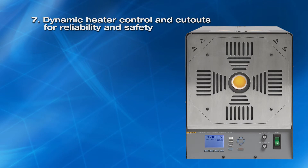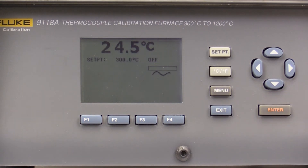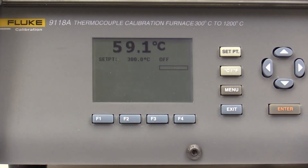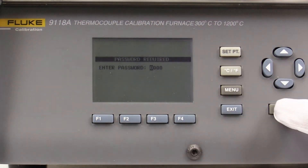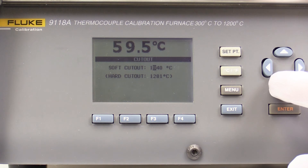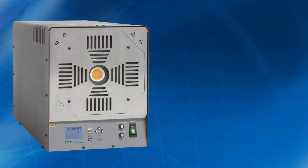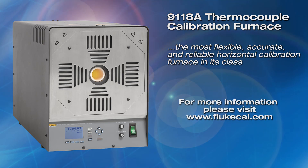And seventh, dynamic heater control and cutouts. Some furnaces include a spare set of heaters as part of the standard equipment because heater failure is an all too common occurrence. The 9118A controls the heater power level below 100% to prevent the heater elements from overheating, improving heater reliability and extending lifetime. Redundant over-temperature cutouts are built into the 9118A to ensure safe operation, including over-temperature, chassis thermostat, fan fault, control thermocouple fault, and user programmable cutouts. The 9118A thermocouple calibration furnace — the most flexible, accurate, and reliable horizontal calibration furnace in its class. Please visit our website for more information.